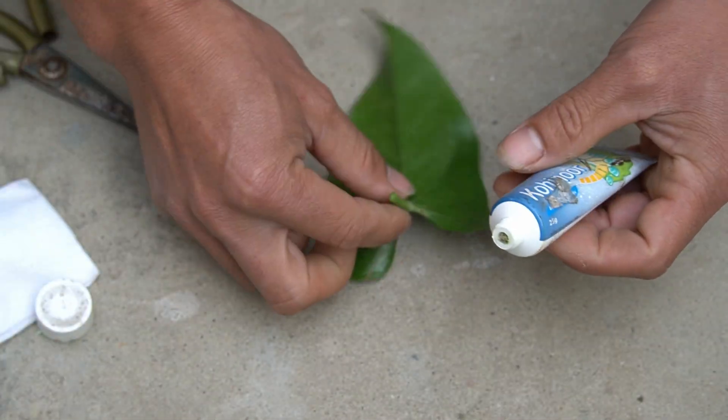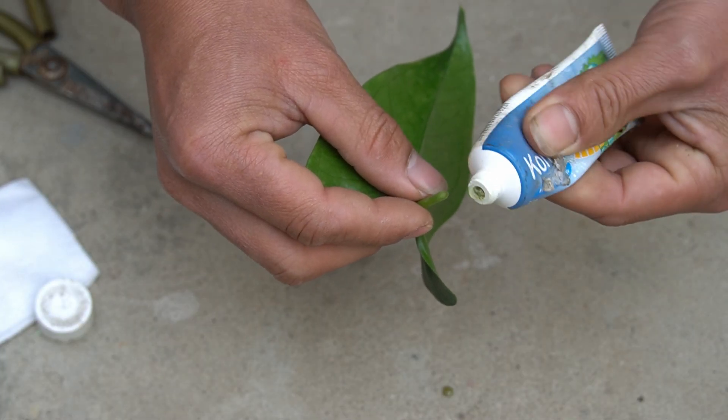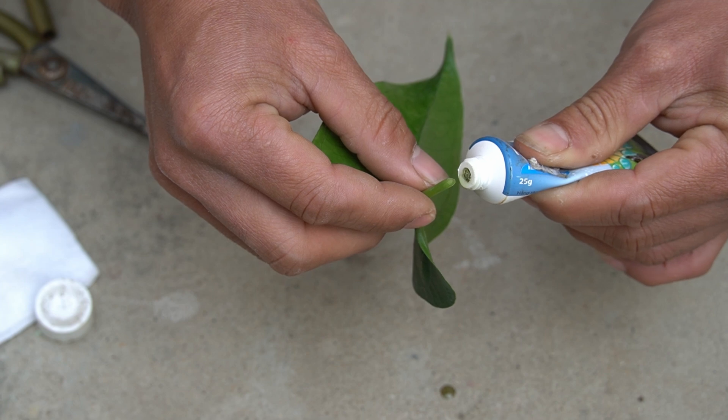I will apply a layer of toothpaste on the leaf stalk. Toothpaste helps prevent infection and keeps pests from invading the nursery leaves.